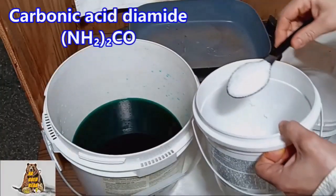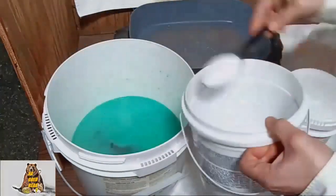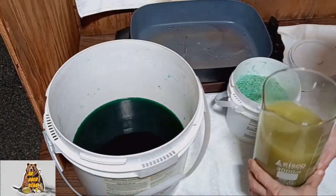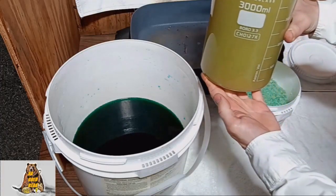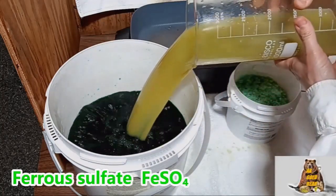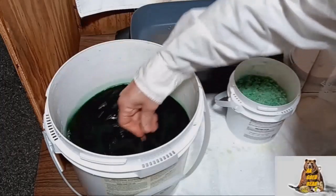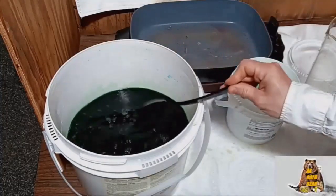Adding urea to neutralize the nitric acid. I will precipitate gold with iron sulfate. My iron sulfate is one year old — very old — that is why the solution looks rusty. I want to leave the solution overnight because it's too late right now, one o'clock in the morning. See you tomorrow.